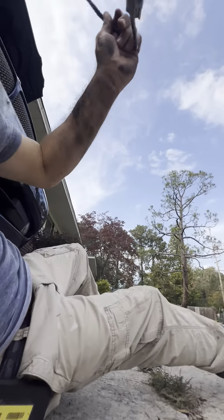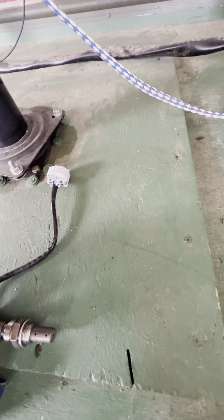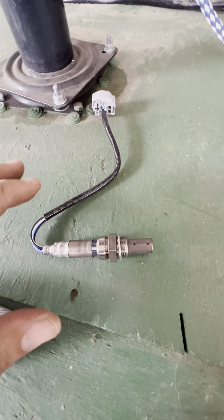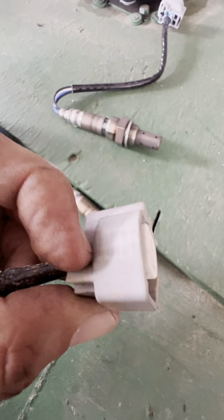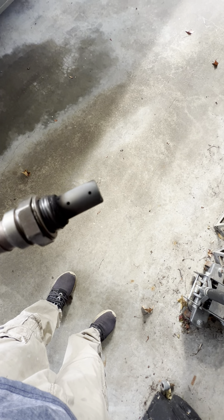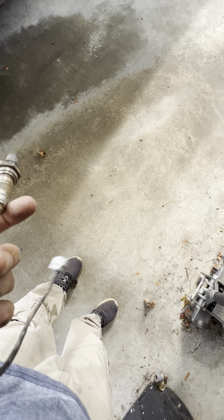You might be asking, 'Sammy, why don't you just take it to a Jag dealer?' The dealer wants about $400 to do this. The part at AutoZone was about $150 with tax — I think it was $139 before tax. Here's the new one and the old one side by side. We can clearly tell this is the old one. Looking around on it to see any markings — a Jag or Ford part number.